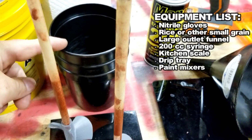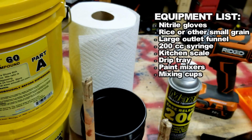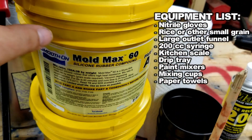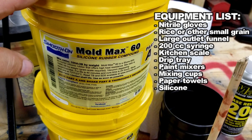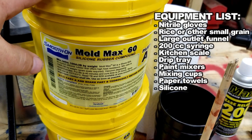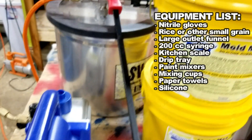Then you just need some whatever containers — potato salad containers, whatever you can do. It's always good to have paper towels, always. And then you're going to need some type of silicone. I'm using MoldMax 60 on this build. It gives a really good high heat tolerance. That's why I use it for the Plastisol molds. No real complaints other than price, but all silicone is rather pricey, so this is kind of how it is.